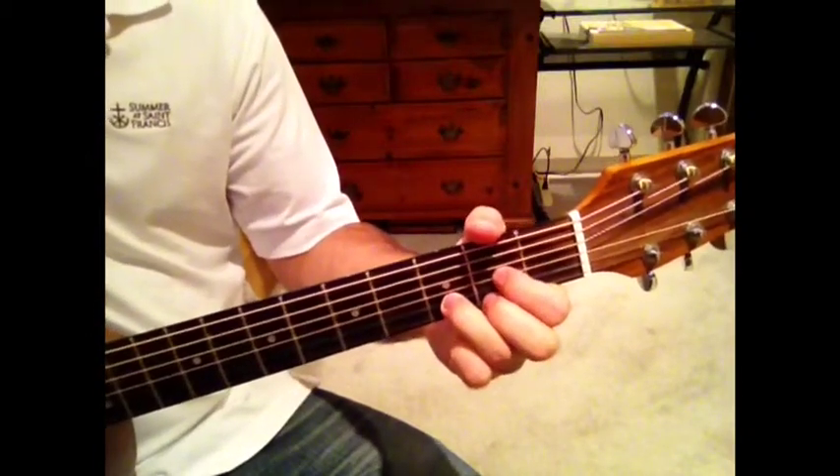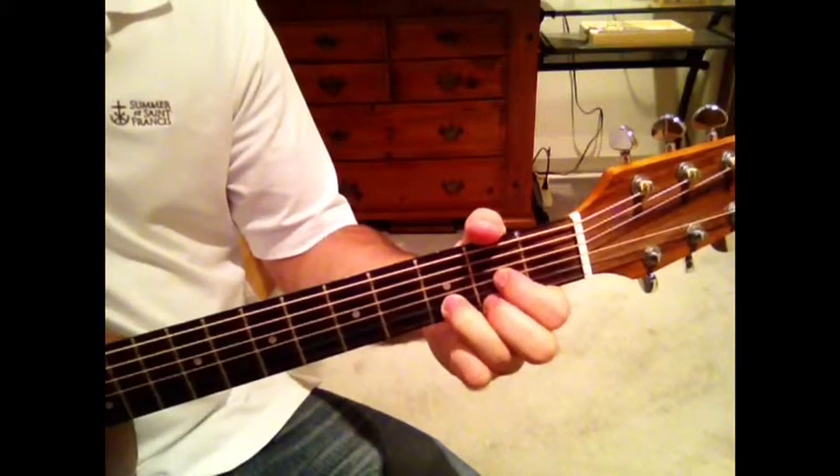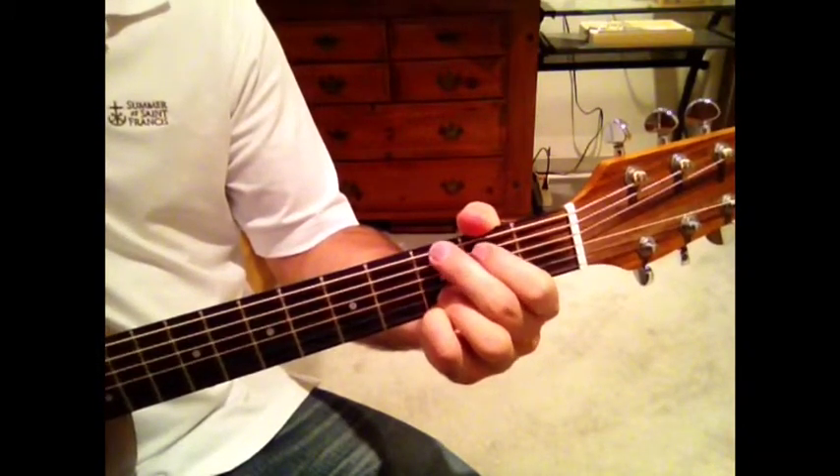Then a D. On a D you only play the bottom four strings. C you play the bottom five strings. And G you play all the strings.